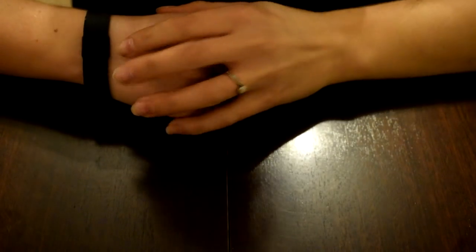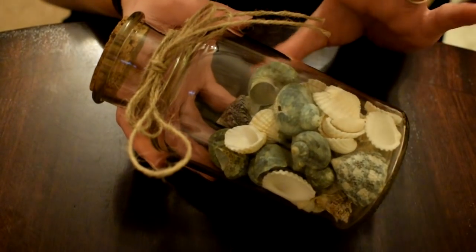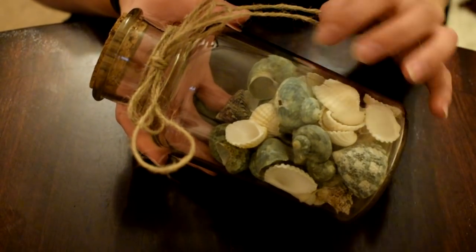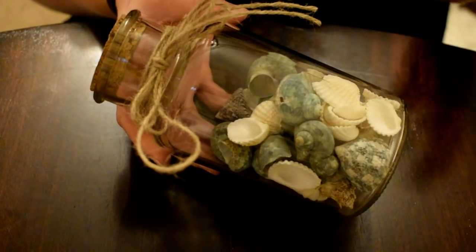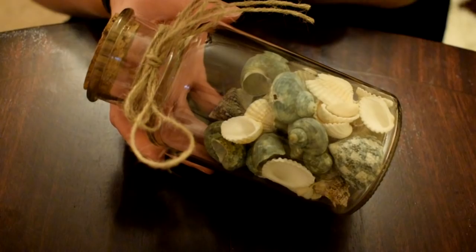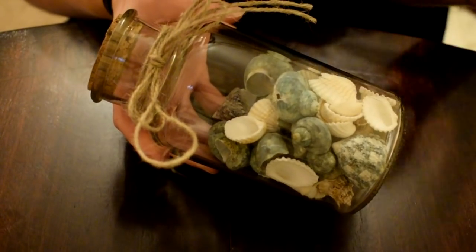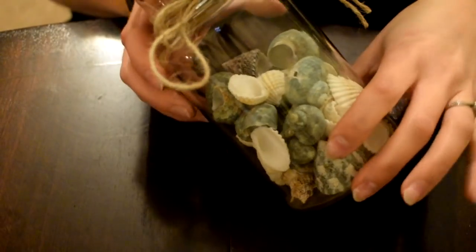Hi guys, welcome back. It's Mercedes here. Today I wanted to show you my bridesmaids request - little message in a bottle. I'm going to start by taking these glass jars with shells in them. This is the colour theme I'm going for, and our wedding is going to be on the beach. I got engaged on a beach, and hopefully there will be an engagement story coming up soon on my channel.